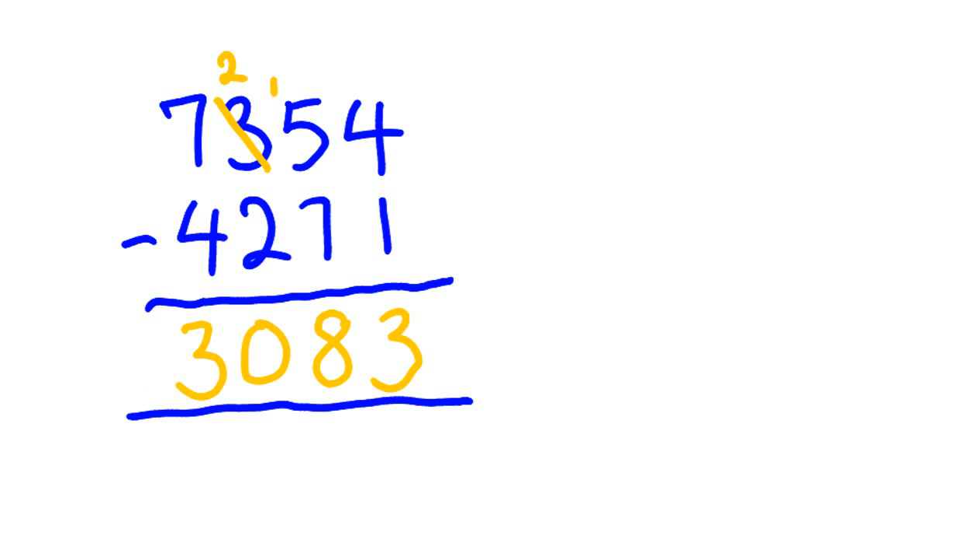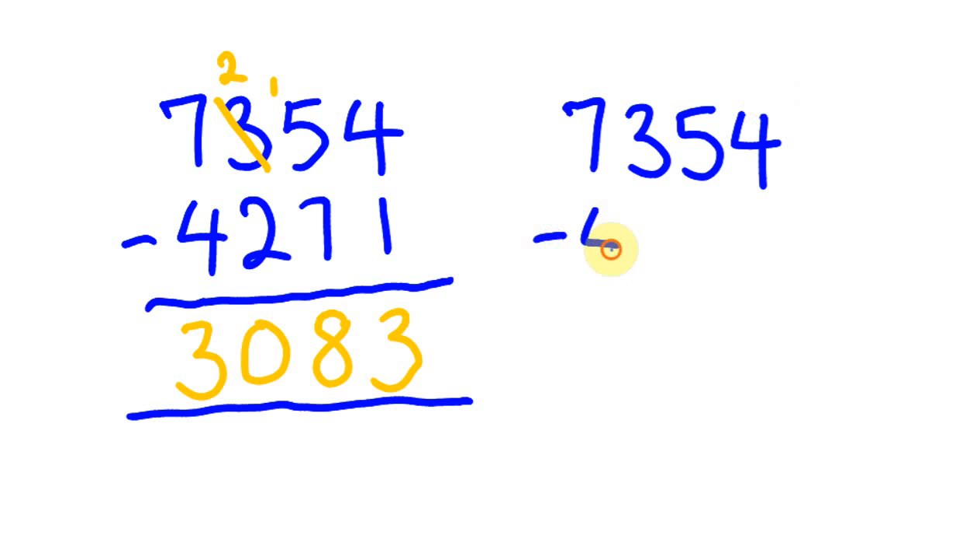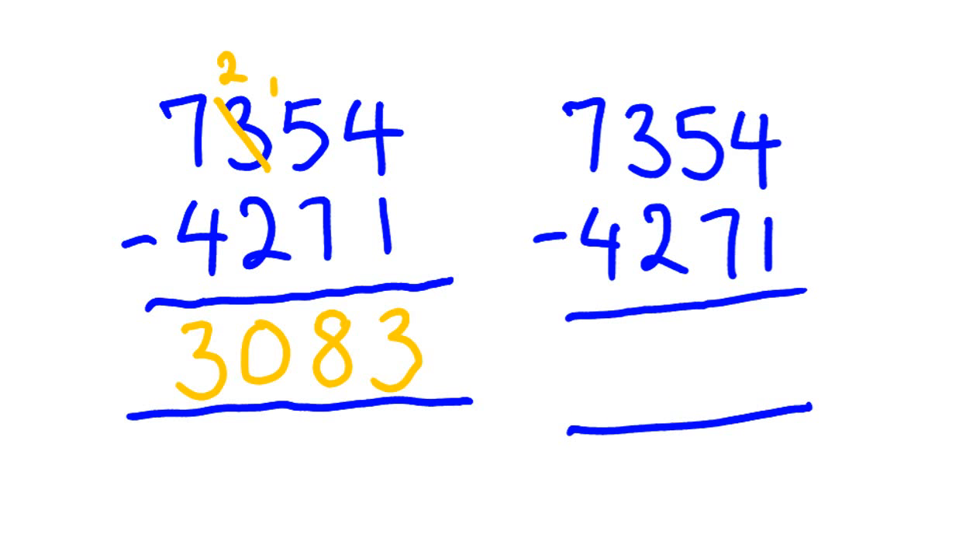I'm going to show you another method right now — a method which is a whole lot faster. Same question: 7,354, and from this I'm going to take 4,271. I'll show you how I do this really fast. A different method: we could go 4 minus 1 and still get 3, but instead now 5 minus 7 we can't do. So we look at the next number along and we change this to 35 minus 27. The answer to that is 8. We write that as 08, because we're encompassing these two columns.